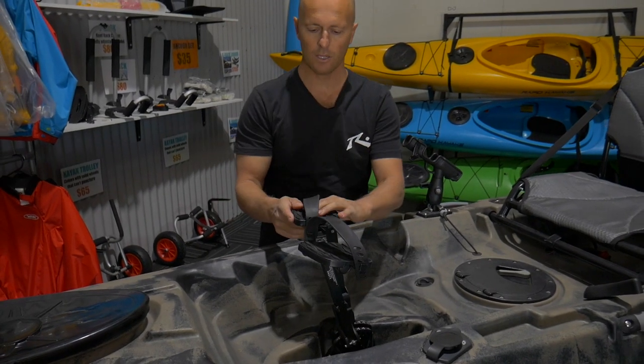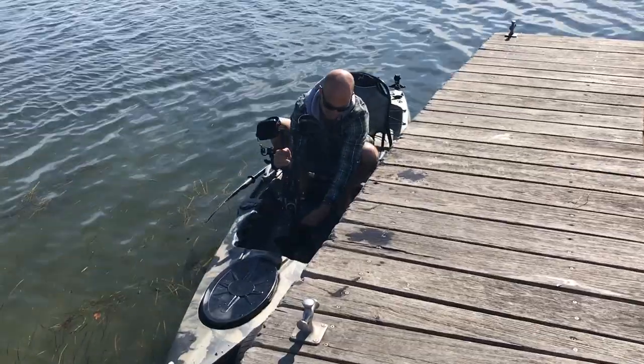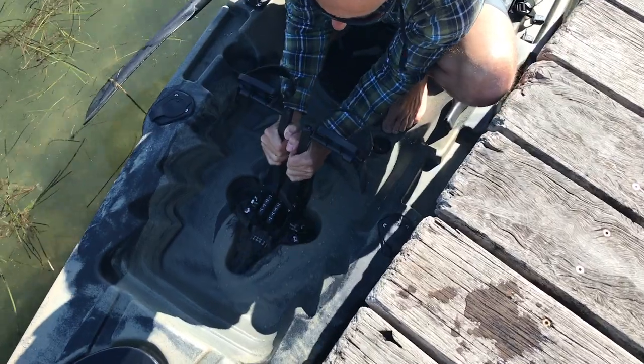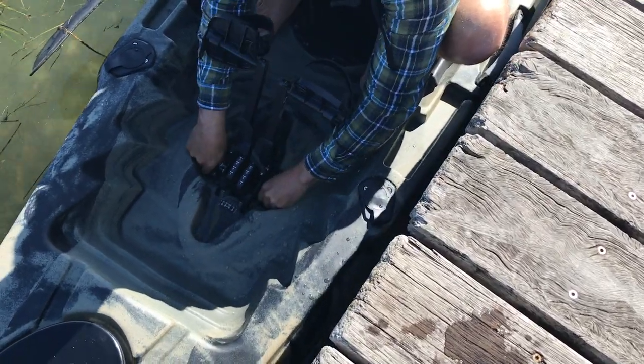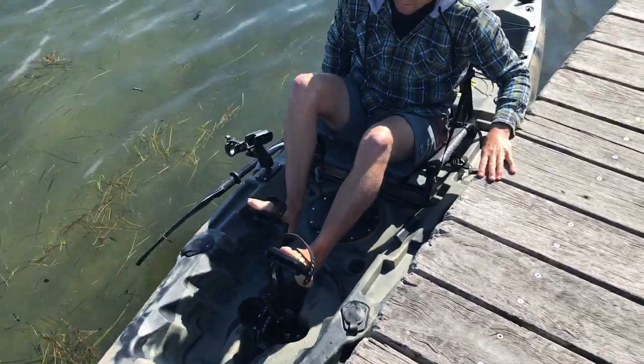This is the pedal drive. You pedal with your legs — it's got a flipper at the bottom, and this is how it moves forwards. You can also pedal it so the flippers are hard up underneath when you get into shallow waters.